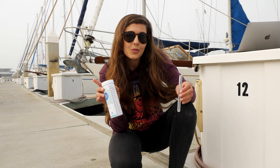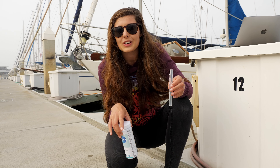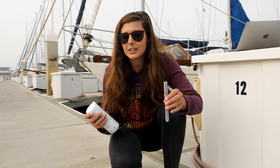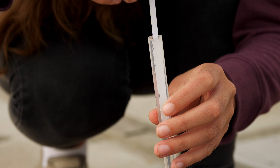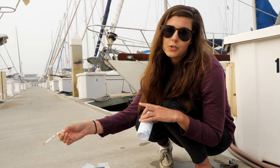I'm going to do the first test right out of the marina tap. We already know that the water in Ventura is very hard and has a lot of buildup, so I'm curious to see where else it scores on the test sheet. According to the directions, I dunk it in and remove it rapidly. While we're waiting for this to develop, let's test the first stage of the filtration system.